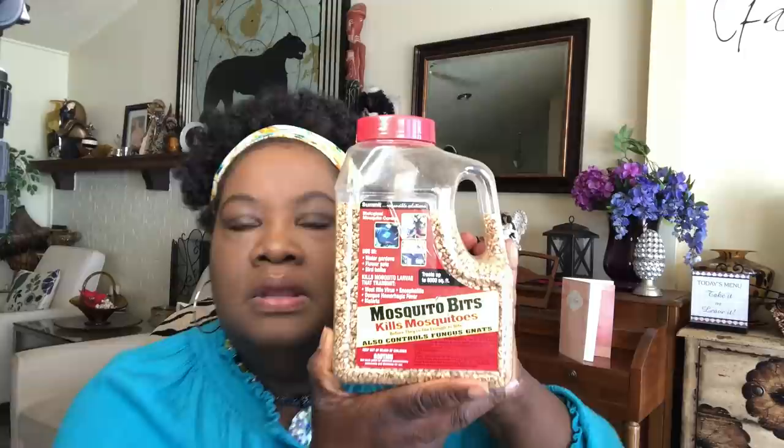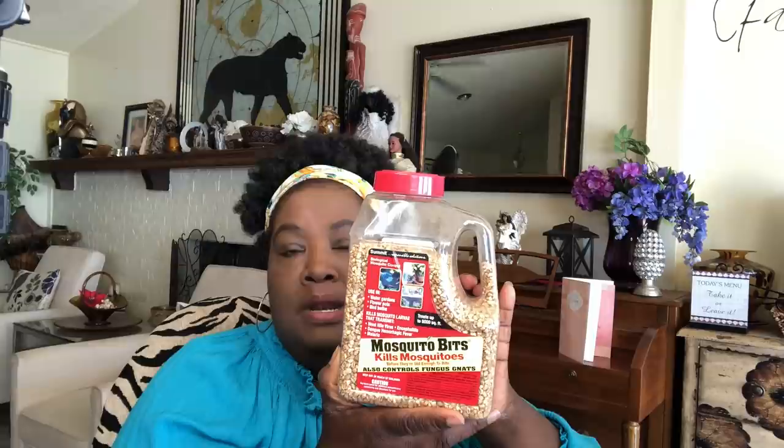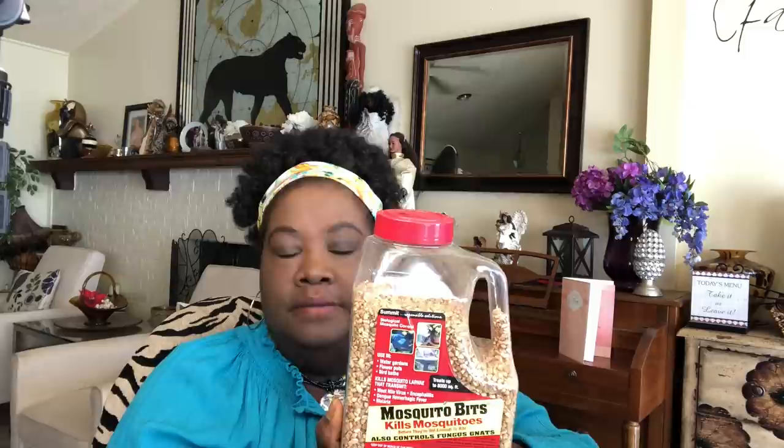These are called Mosquito Bits. You can purchase them from big box stores or that big online store that starts with an A. This is considered organic because it is biologically formulated to kill mosquitoes and their larvae. So if you cut down on standing water in your food forest or your garden, put a tablespoon or so — read the directions according to your container — in your rain barrels, garbage cans, or drums, whatever you're collecting rainwater in, and within 24 hours all of the mosquitoes, gnats, and larvae will be dead.